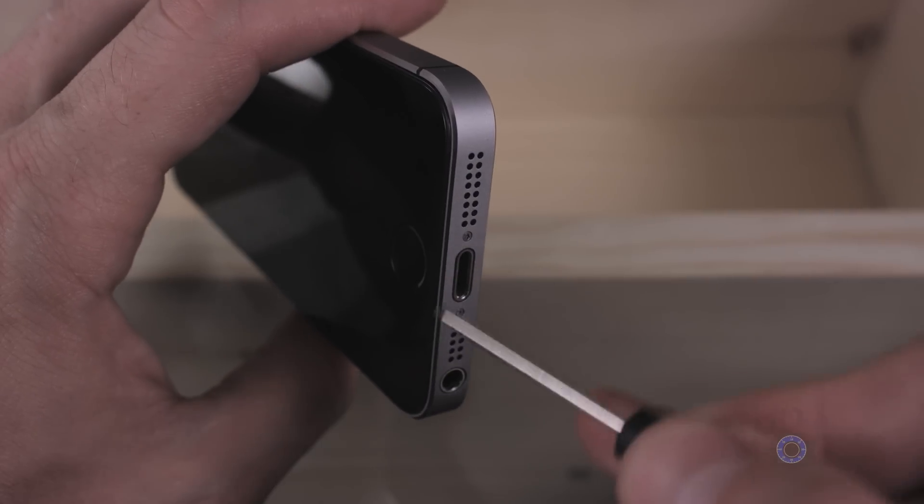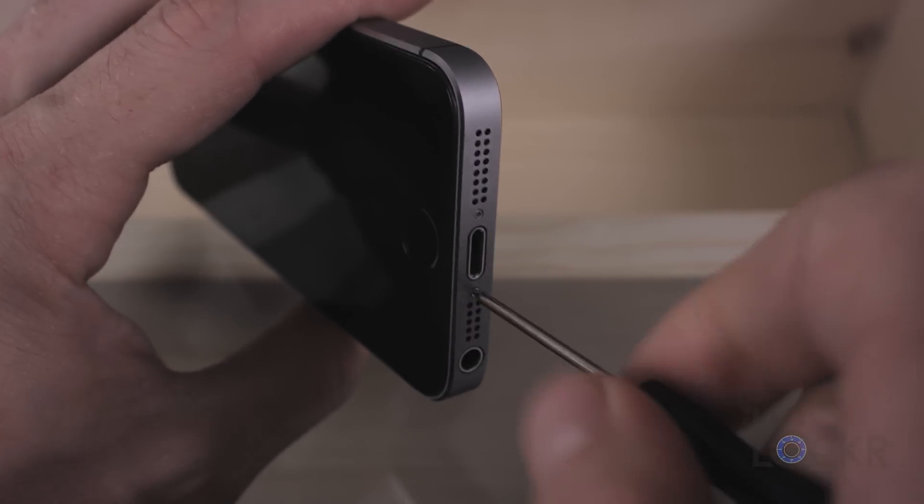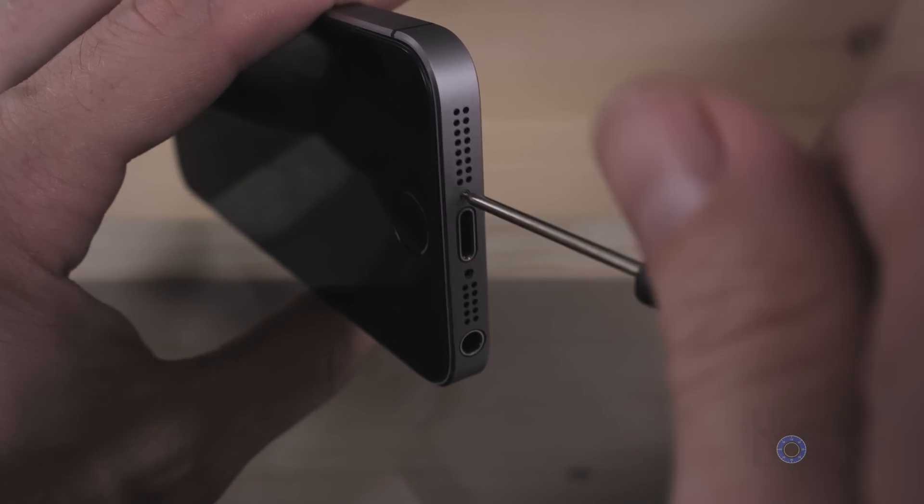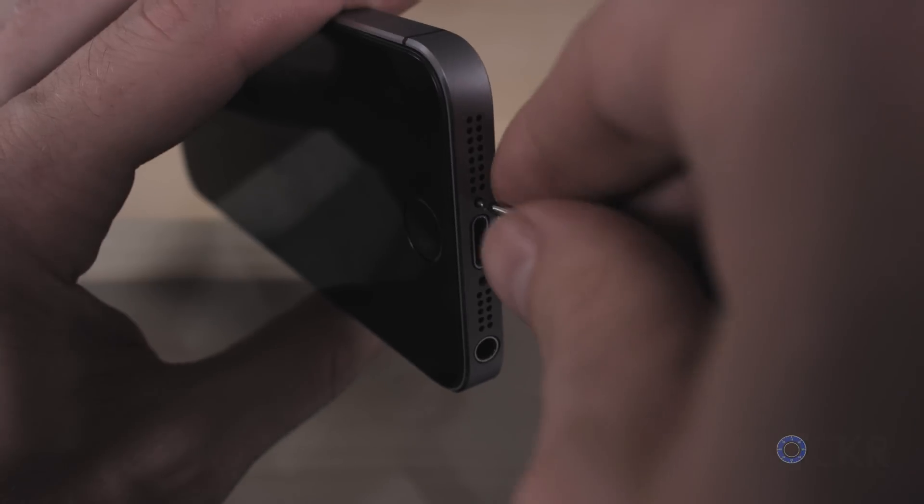First step is to remove the screen. We're going to turn off the phone, then unscrew the two screws at the bottom of the phone and set them aside. Make sure to keep track of all of the screws in this process. I actually use a white piece of paper and place all the screws and parts on it, making sure the screws go next to the holes they came out of, because in some cases a lot of these screws are actually different sized.